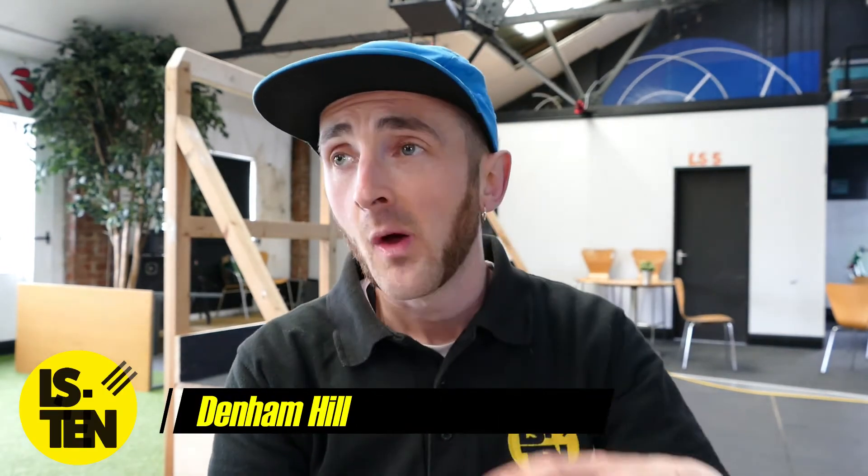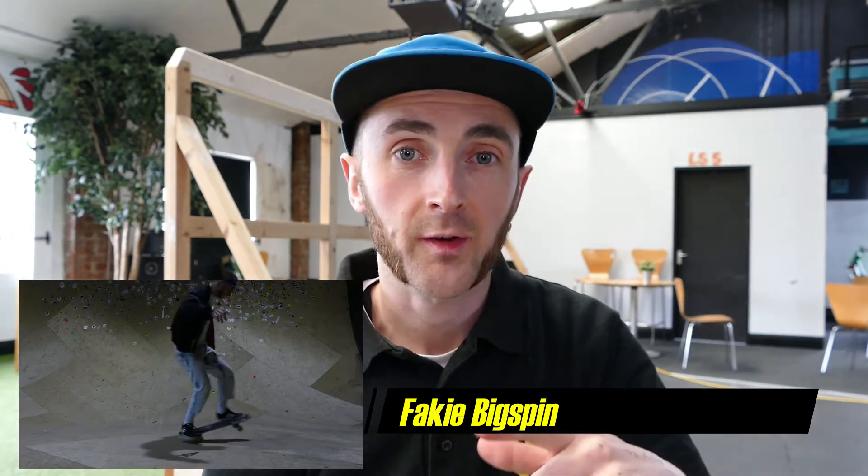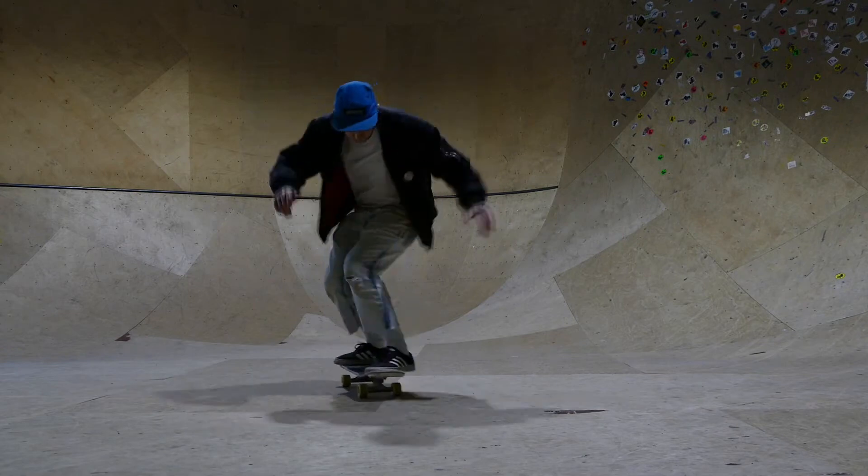Hey guys, how's it going? It's Denham here again, welcome back to the LS10 YouTube channel. We're here to do another skateboarding trick tip today, and today we're gonna have a little look at fakie big spins. You're gonna want to learn how to do your shove-its first, get them really solid, and then fakie big spins shouldn't be too hard. Let's take a look at one and then let's get into it.